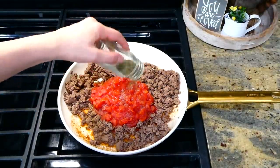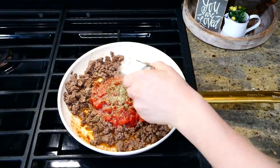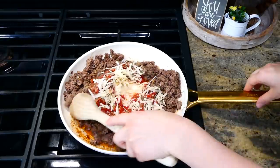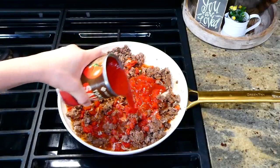Then I added one can of diced tomatoes, a half teaspoon of salt, a quarter teaspoon of pepper, a teaspoon of Italian seasoning, a half teaspoon each of garlic and onion powder, and a half cup of grated parmesan cheese. I gave this a good stir.